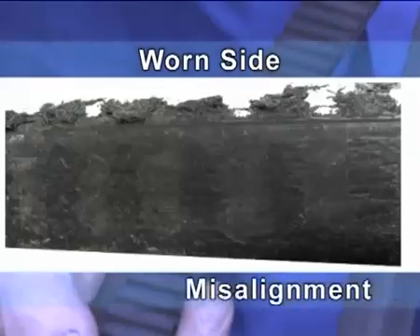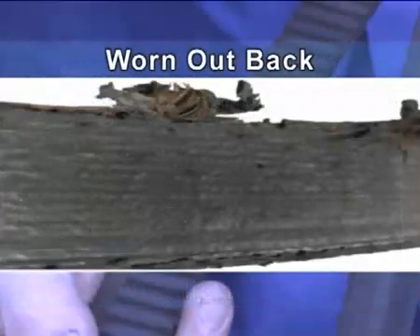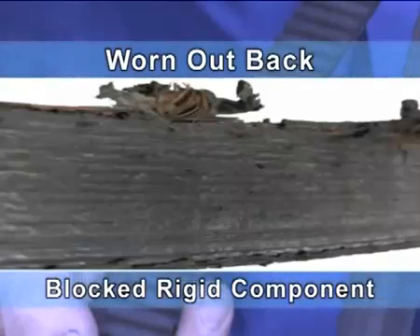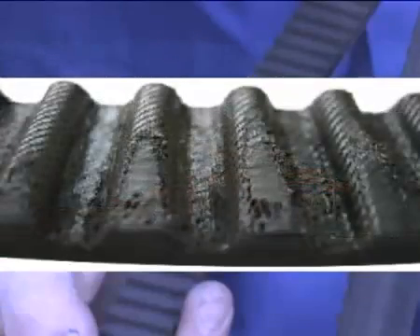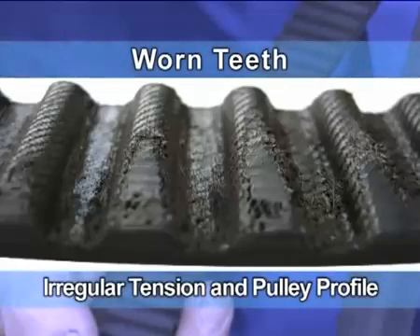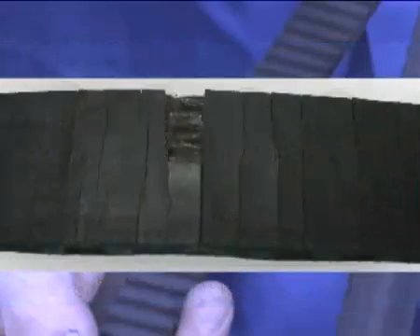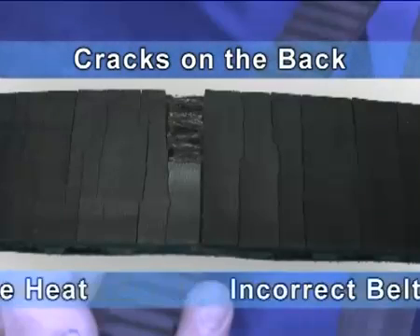Worn side: misalignment. Worn out back: blocked rigid component. Irregularly broken cord: excessively high tension. Worn teeth: irregular tension, irregular pulley profile. Cracks on the back: excessive heat, incorrect belt structure.